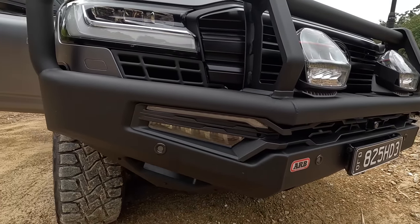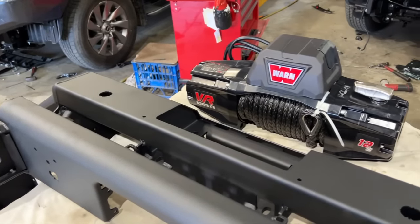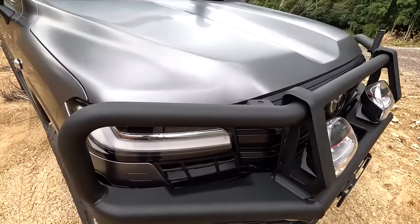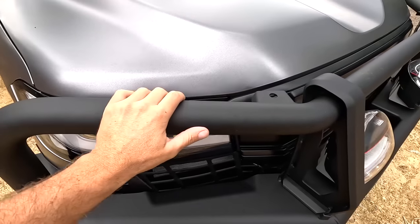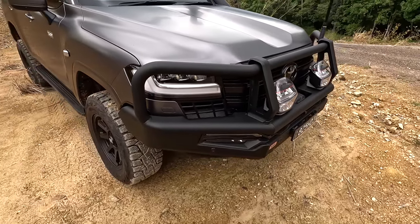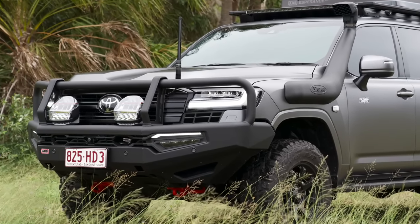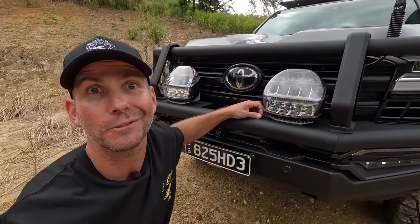For the bull bar and spotties up front, this is an ARB Summit Mark II bar — it's a winch bar with a Warn VR Evo winch in there. The color is a Pro Touring special — they get it sandblasted back and put a UV powder coating on it, which is good for touring because it doesn't fade in the sun and it's tough against scratches.